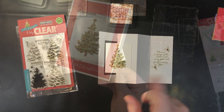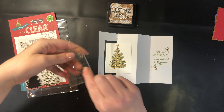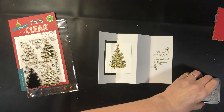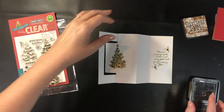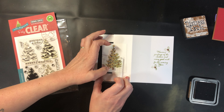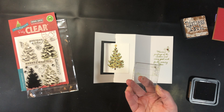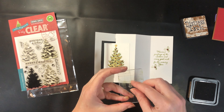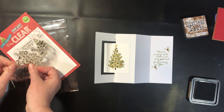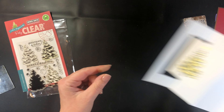I just realized as I was cleaning up that I forgot to stamp the trunk to my tree. I would typically wait until all the stickles were dry but I'm just being impatient, so I'm just going to try it. Perfect — didn't mess up the stickles at all. There's just a little tiny tree trunk in this stamp set that is for that. So there we go, now it's finally done — I'm going to let that dry.